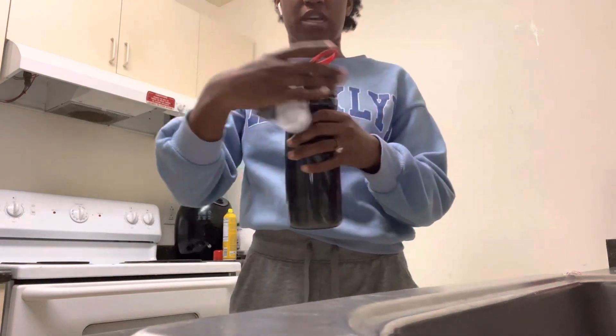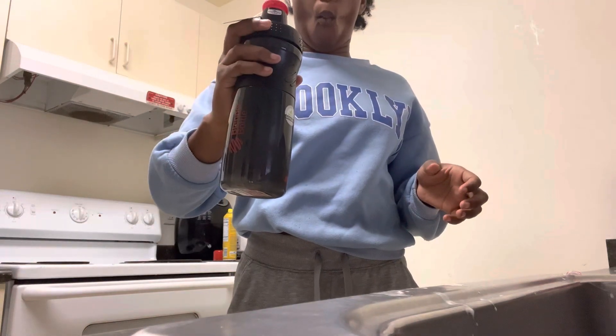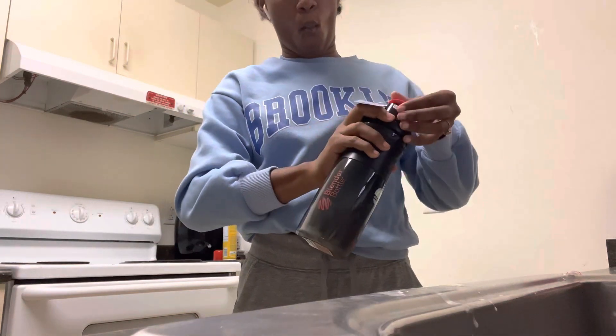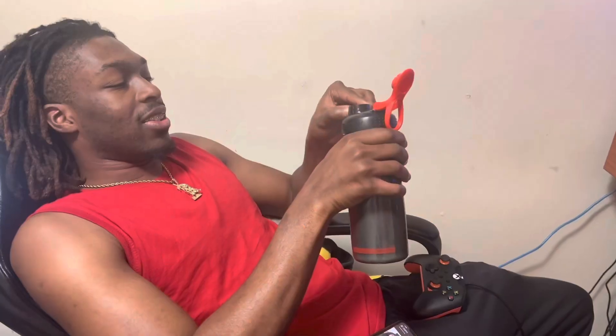Make sure this is tight, make sure this is closed. All right guys, I'm about to get his reaction.